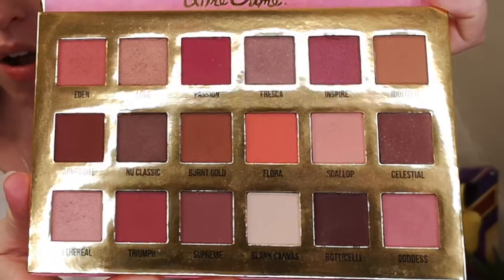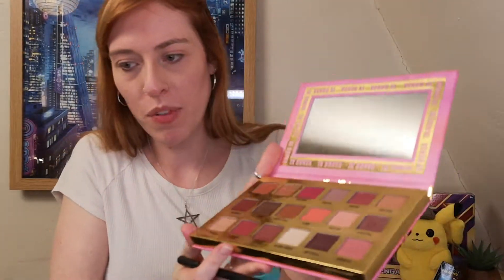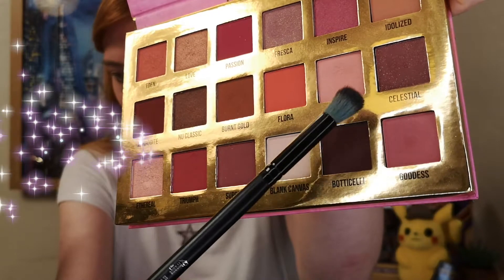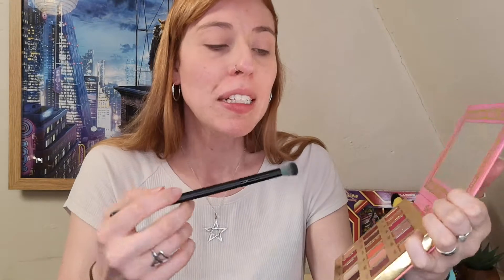For eyeshadow today we are going to be using the Venus Excel Lime Crime palette. The reason I picked this up was because Boots sent me an email saying they were stocking a whole bunch of new brands, Lime Crime included. I picked this up purely because there were some gorgeous pinks in there, perfect for the Clefairy look I'm doing today. I've been practicing ever since. The first thing I'm going to do is take this shade — scallop — and pop that on.